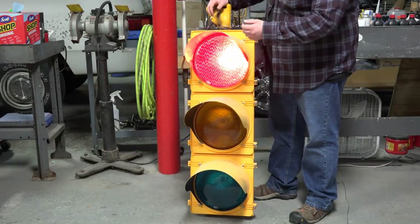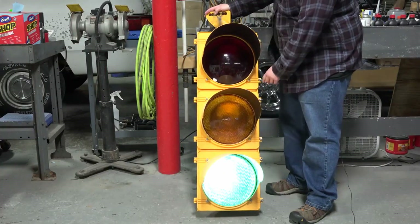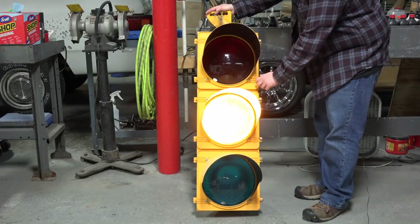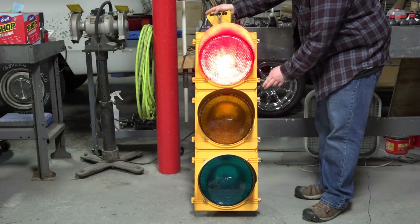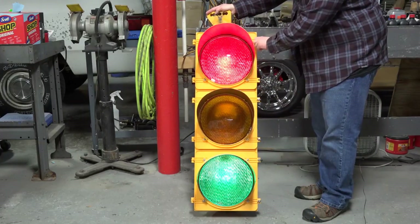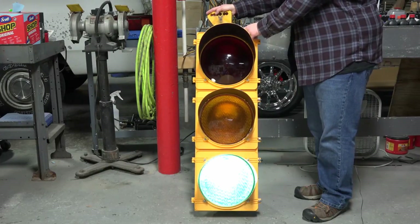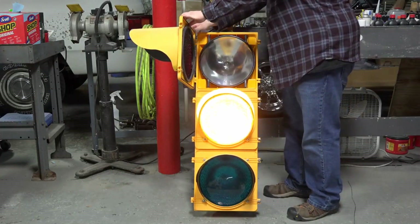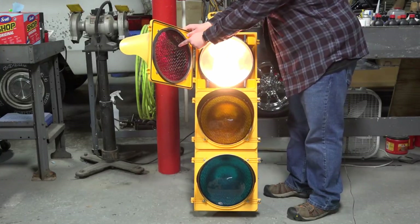So, without further ado, I'll just open the red section and give you an idea of what's in there. There are two thumb screws right here. Basically, you just turn these, loosen them a little bit, and they will slide over. You can just stick them back. You do the same to the top one, slide it back. And then this actually is a door — it's a very cool design, so you can just open the door. You get access to the reflector, the light bulb, and the lens.